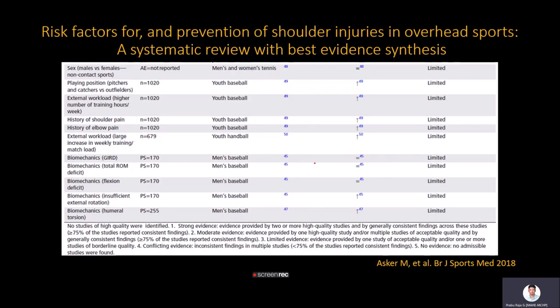Risk factors for shoulder injuries include humeral torsion (specifically humeral retroversion), insufficient external rotation, flexion deficit, total range of motion deficit, glenohumeral internal rotation deficit, and excessive workload. However, studies show only limited evidence for these risk factors, defined as evidence from one acceptable-quality study plus one or more lower-quality studies. Further research is needed to identify definitive risk factors for shoulder injuries in overhead athletes.